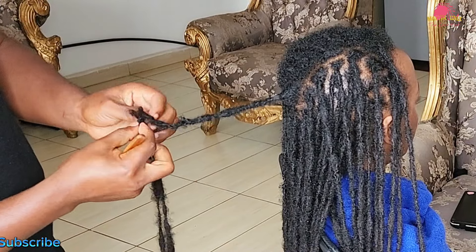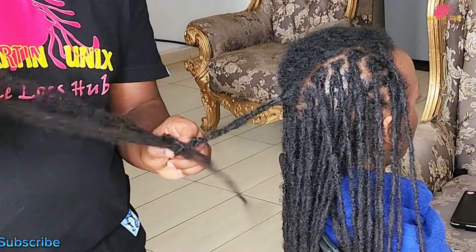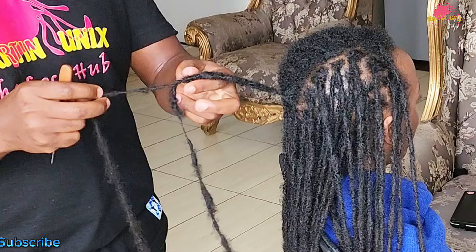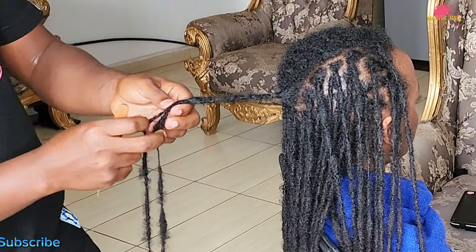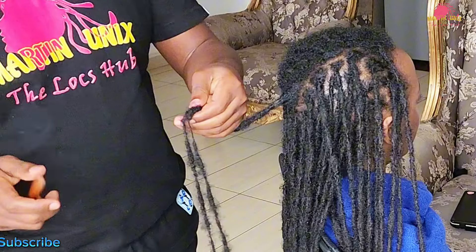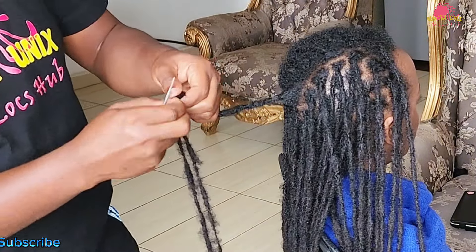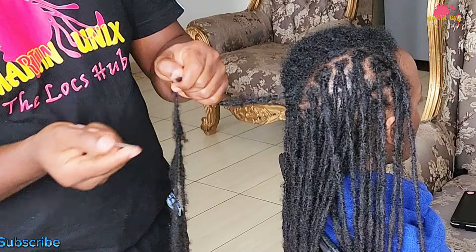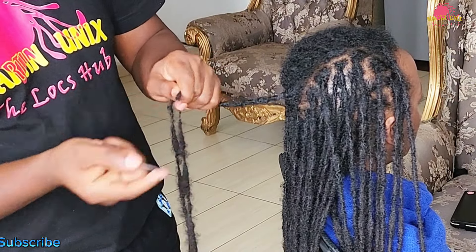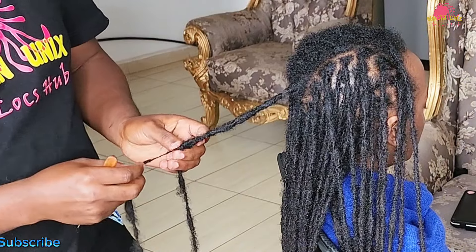Next let's focus on combining any splitting strands. Begin by identifying areas where your locks have started to separate. To prepare these strands for combining, I recommend wrapping around the thinning section gently. This step helps warm the area and adds body, creating a firm base for crocheting. By doing this you enhance the thickness and strength of the locks at these critical points, making the subsequent crochet work more effective.